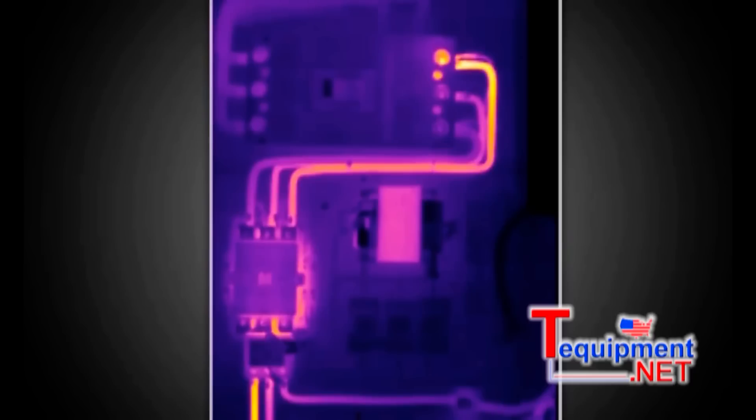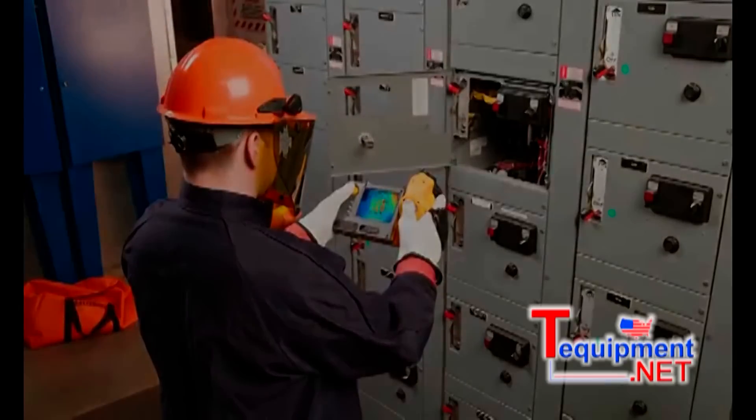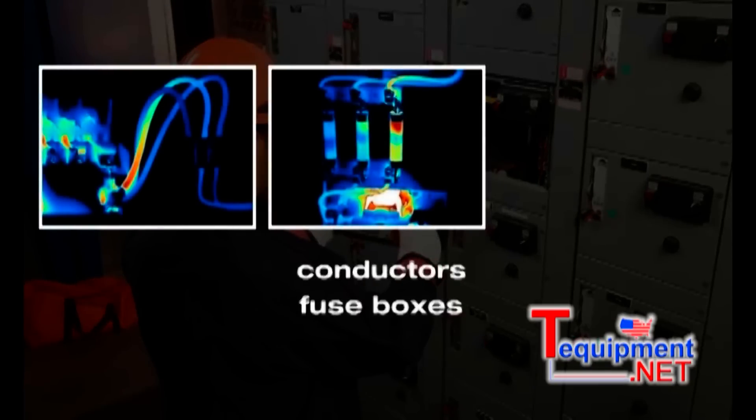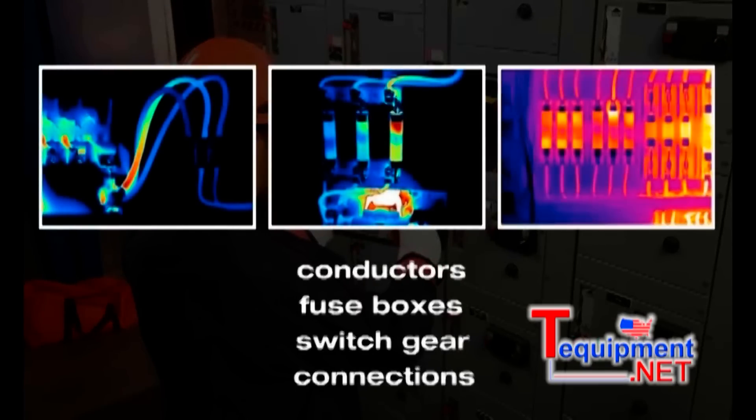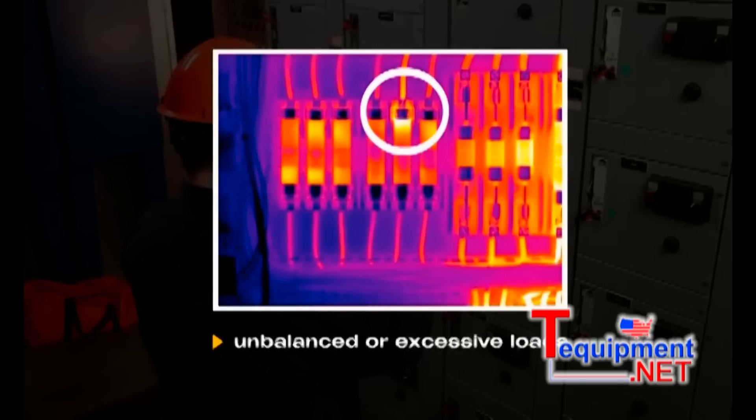This infrared image shows areas that are too hot or too cold, which helps you pinpoint problems and make repairs before something goes wrong. For example, if you were inspecting an electrical system, you could take thermographic pictures — IR images — of conductors, fuse boxes, switch gears, and connections. Hot spots in the IR image could potentially reveal unbalanced or excessive loads, or show loose connections.